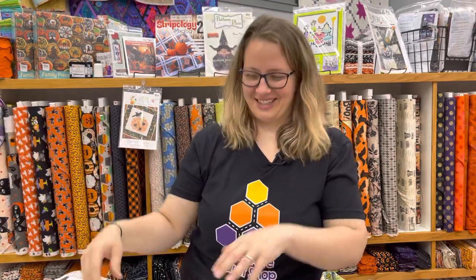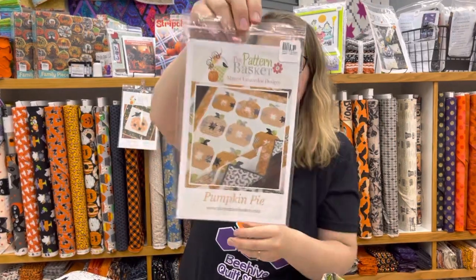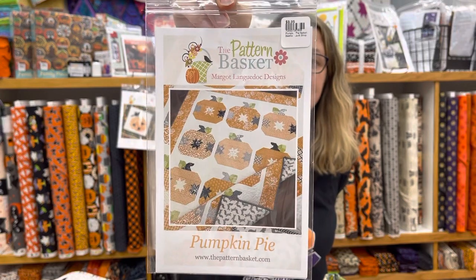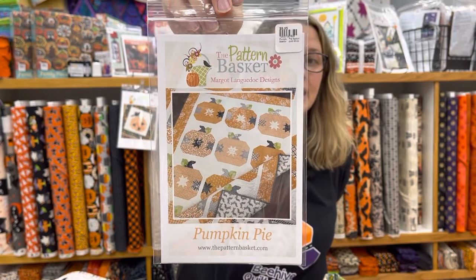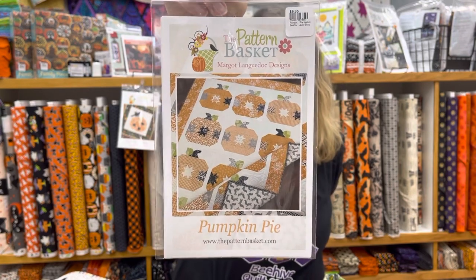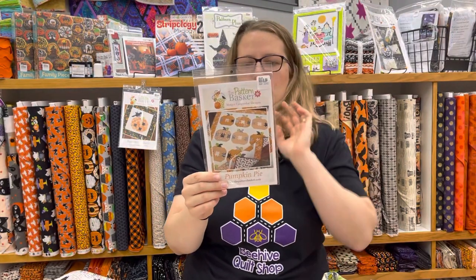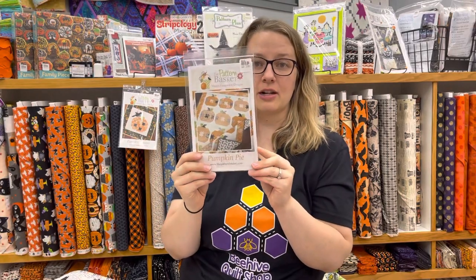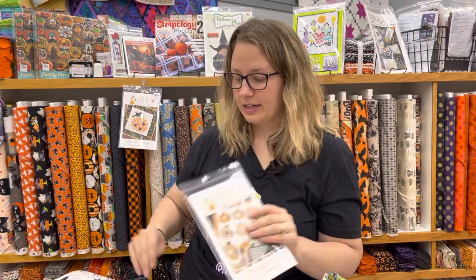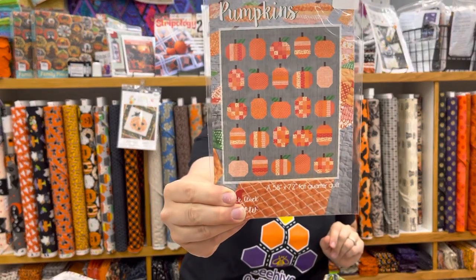For more Halloween inspiration, this is Pumpkin Pie by The Pattern Basket. It's 50 by 66¾ inches and uses two yards of background fabric, two yards for the border, and a bunch of fat quarters or fat eighths to make the pumpkins. You can get six orange ones plus assorted fabrics for the pumpkin stems and stars. Pumpkin Pie is really fun.